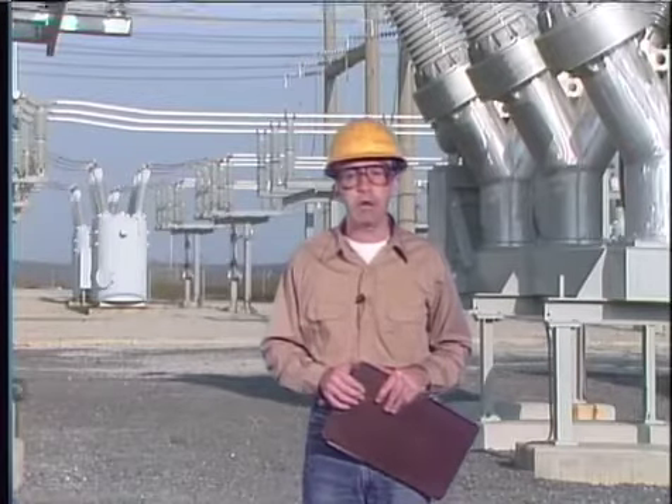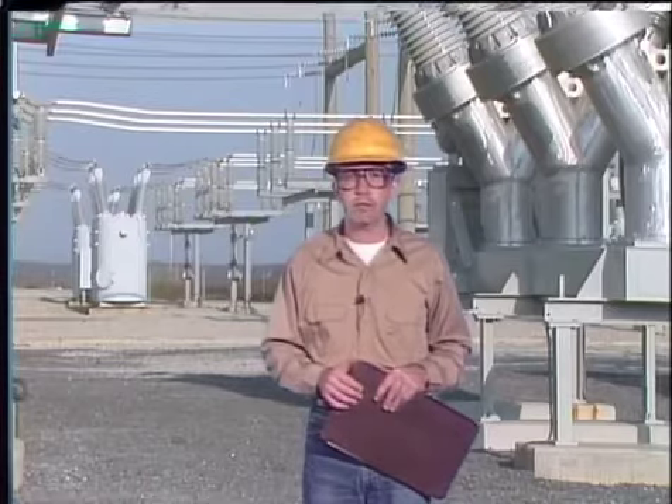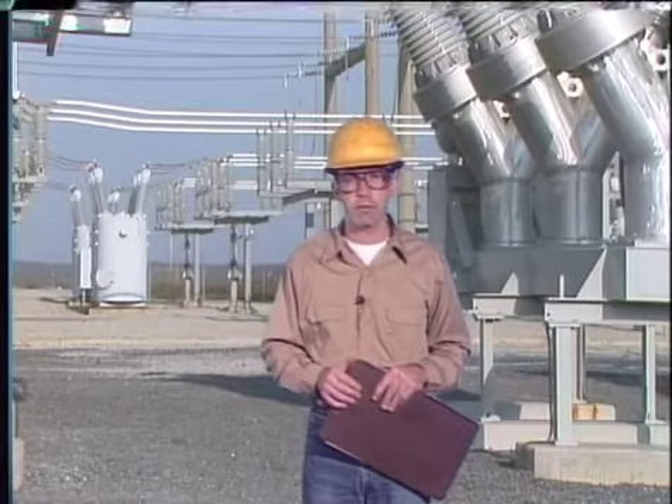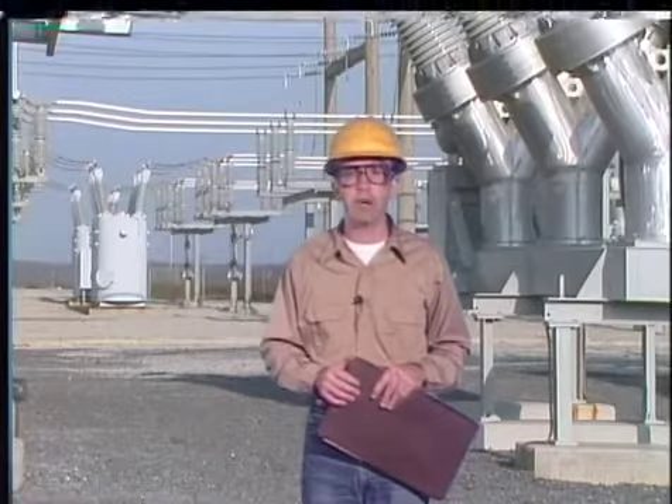Another area of breaker maintenance includes cleaning, inspecting, and checking adjustments of breaker operating mechanisms. In the next part of this program we'll look at circuit breaker operating mechanism maintenance.